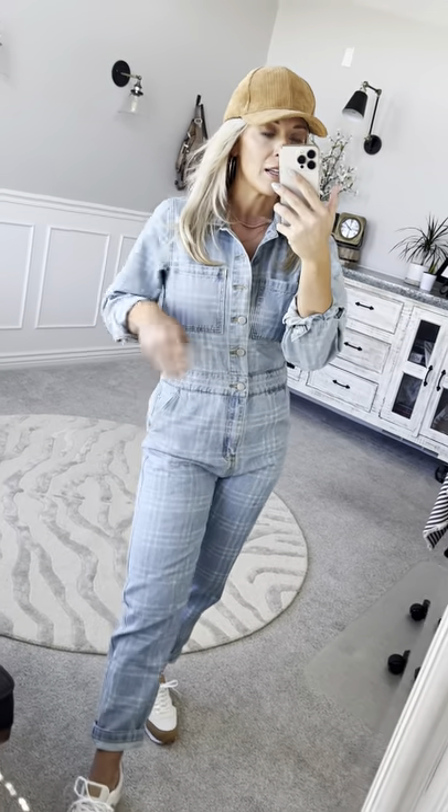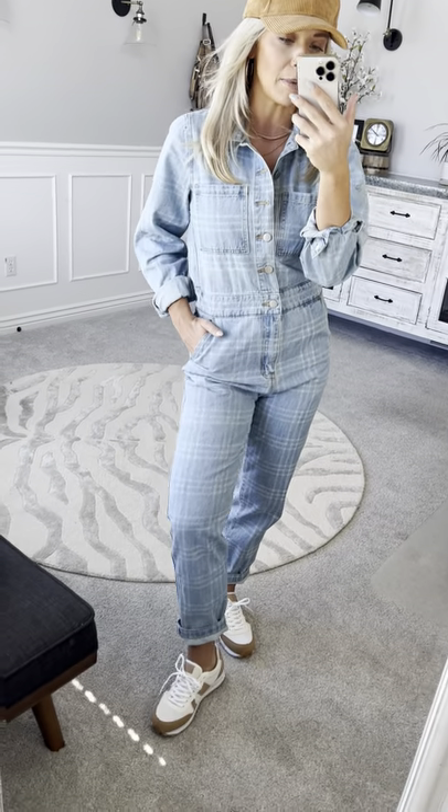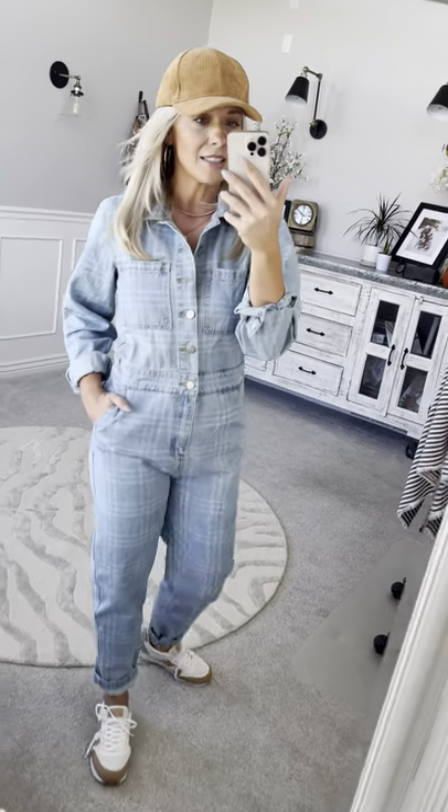The sleeves are full length with a button right here on the sleeve, just like a denim jacket. I just rolled up the sleeve and ankle to give it a little bit more texture and depth. It's just super comfy for all day wear.